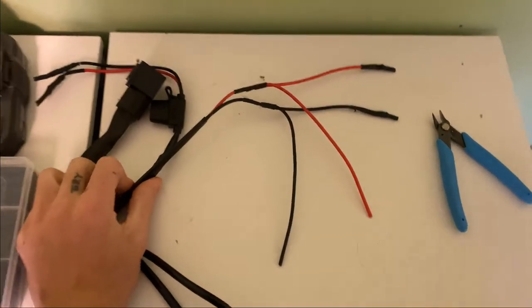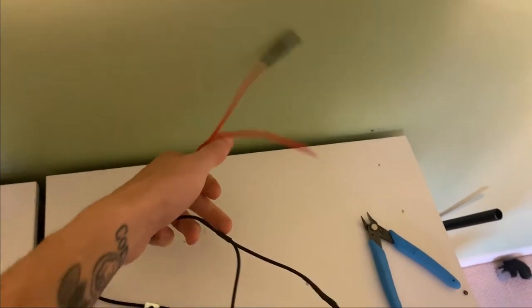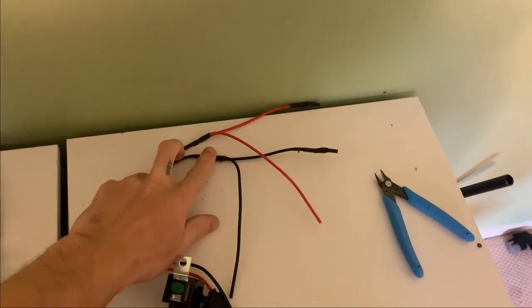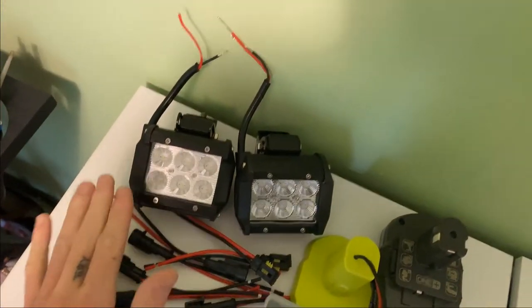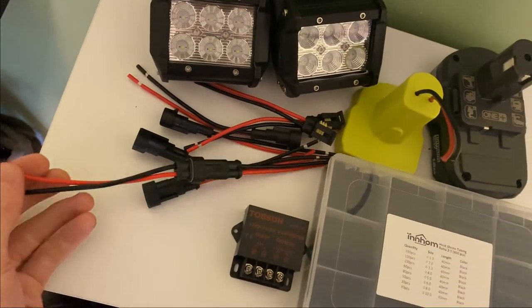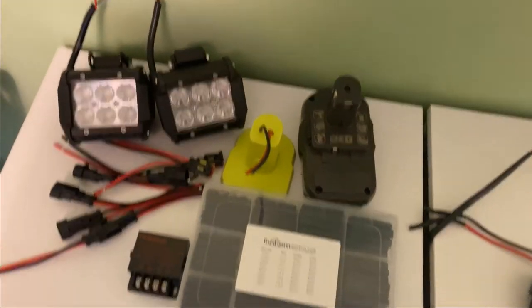At the other end of your wiring harness, there's going to be a set of two positive wires and two negative wires. These are what are going to get wired to your lights — to the positive and negative of each light. You could do this directly, or you could get waterproof connectors, any type you like, and use those so you could dismantle it.